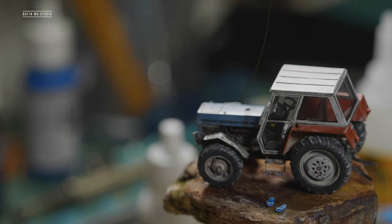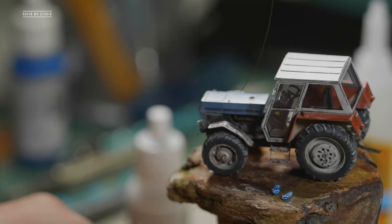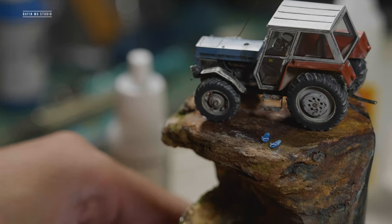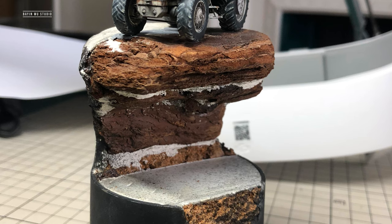Hello fellas, it's Bayan here. Thanks for supporting the channel. In this tutorial, I'm gonna show you how I made the little diorama, especially the water effects. Now let's get right into this.